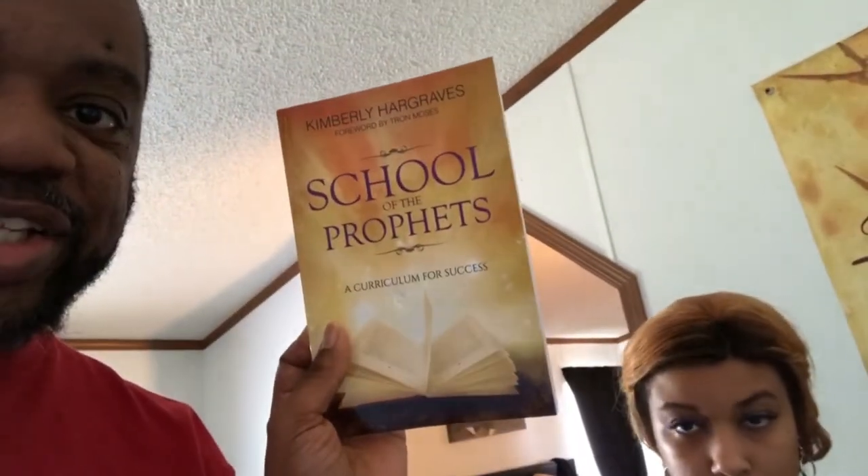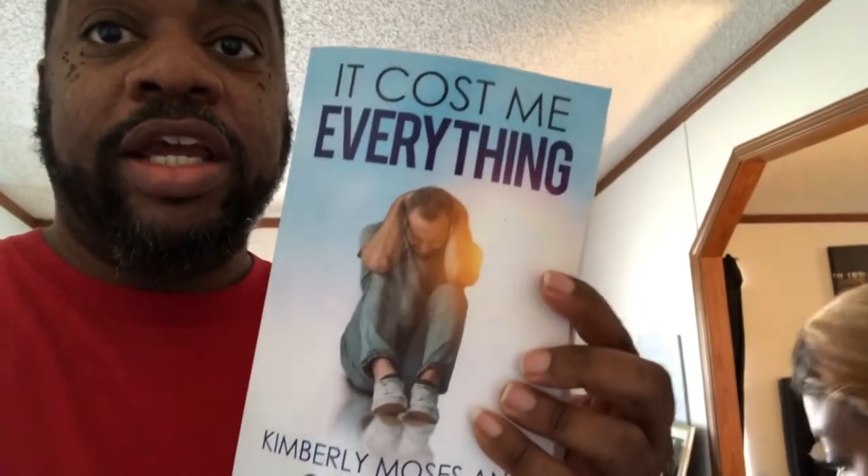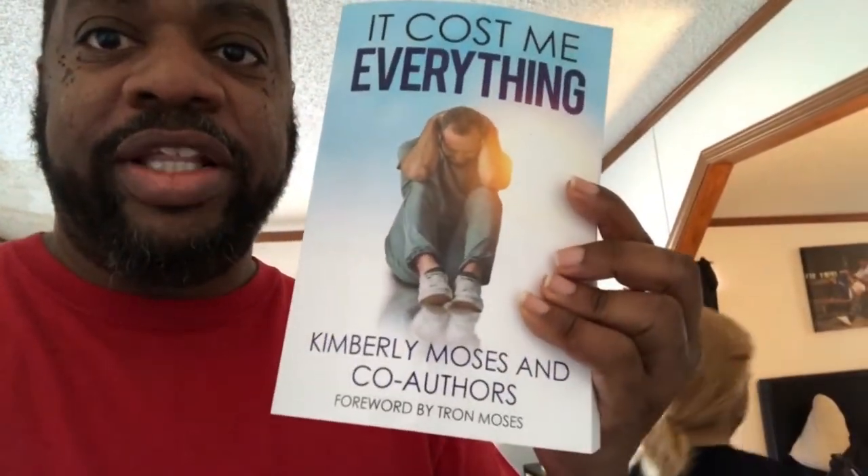I'm happy to give other people a platform and help other people get more exposure and connections. Let me show y'all — this is the new book. Also grab 'ABC's of the Prophet' — this is a good book — and 'School of the Prophets.' You can get the CD from the website. Tell them about the conference too — 'It Cost Me Everything.'